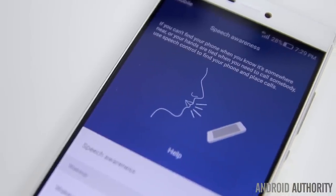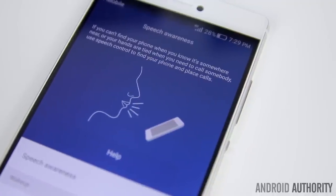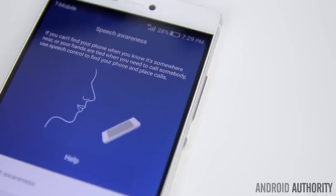One of the newest features is called Speech Awareness — it's kind of like Moto Voice for the Moto X, except you can only use it to locate your phone or make a phone call. The default key phrase is 'OKME' but you can change it to whatever you want. For example, to locate the phone you say 'OKME, where are you?' and it will start to ring while the flash also goes off, just in case you're in a dark environment and can't see your phone.